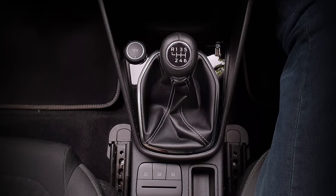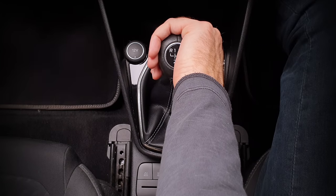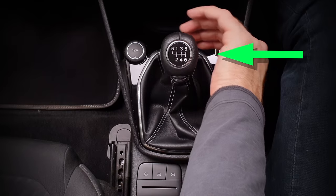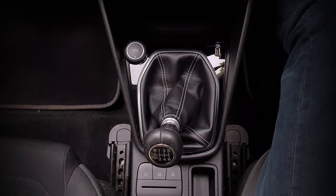Another way to avoid fourth gear, which you might prefer, is to constantly lightly push the gear lever to the left as you change down to second. The constant light pressure to the left helps avoid fourth gear, but remember only light pressure is needed.